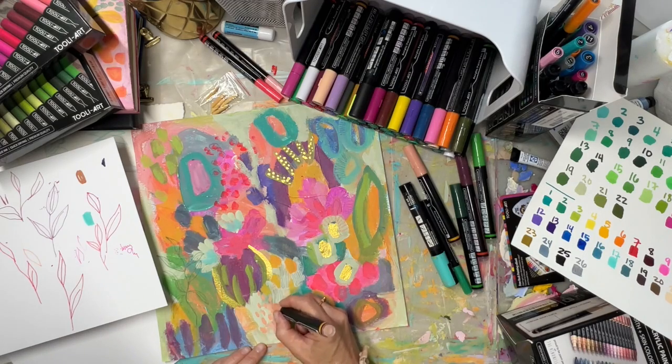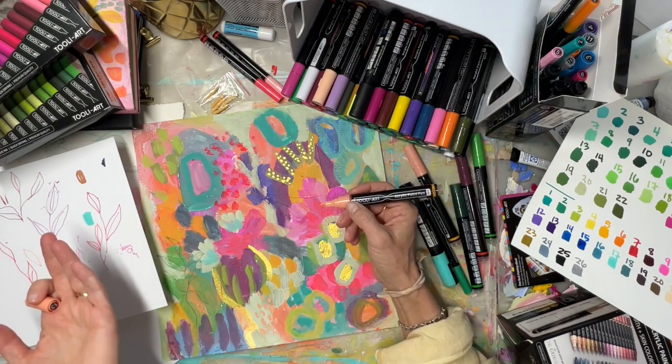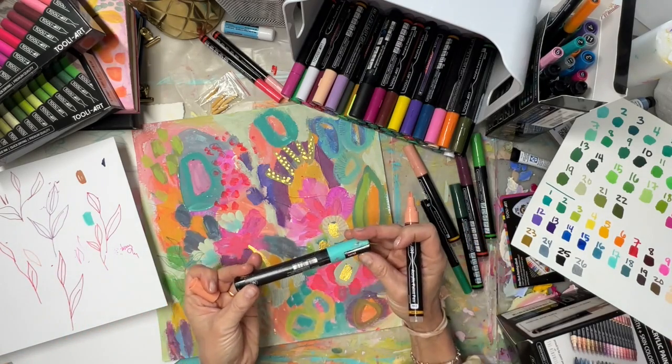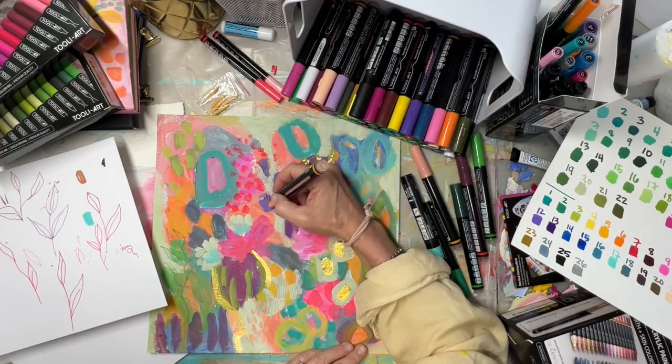What I really want is for Posca to make more colors — although the cost difference is huge. These are about $32 for a set of 22, so a little over a dollar each. I love my Poscas but they're five, six, sometimes seven dollars each. It's a dramatic difference.